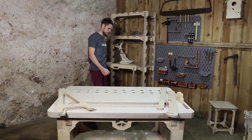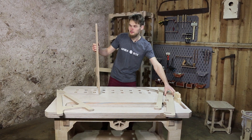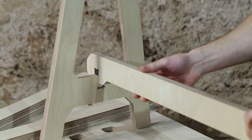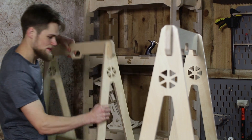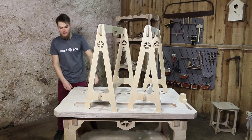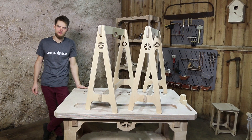Let's quickly build the second one. Let's see how much time it really takes to build. Okay, now that we have assembled both of the sawhorses it's time to go test them out.